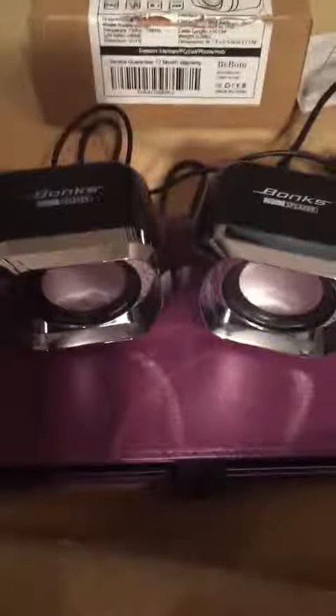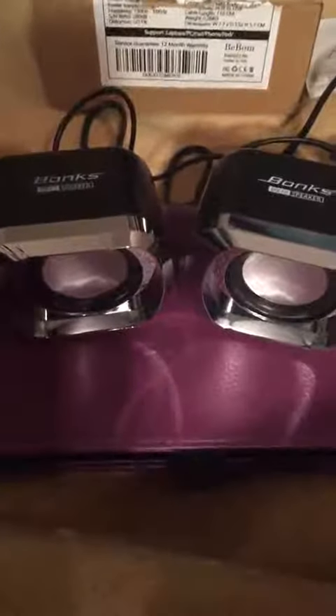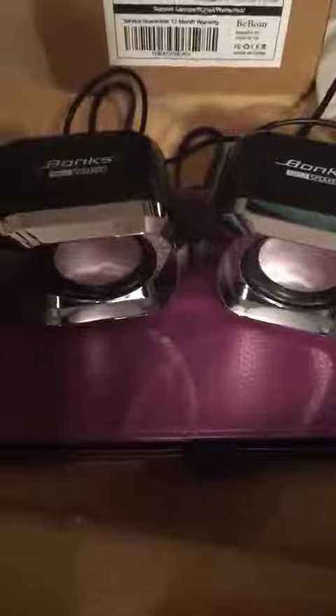It doesn't come with any instructions, but they're pretty straightforward. You plug them in and use the attached volume control — it's just a little volume wheel.